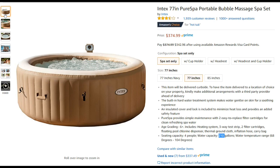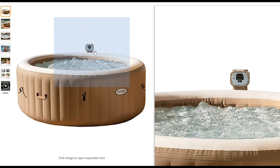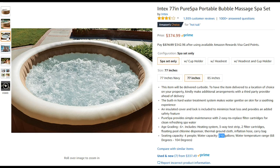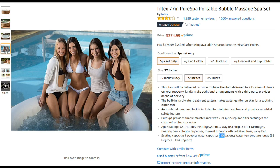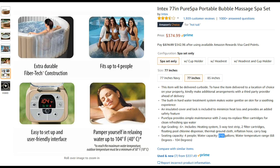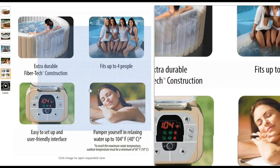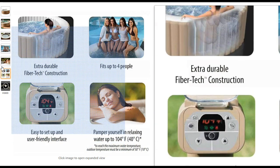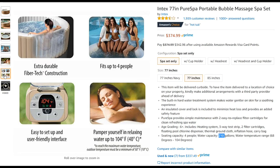Here we have a picture — it's a nicely inflatable spa with a control unit right at the side, not built into the wall but really close, so you can easily access it from inside. It has nice bubbles which I've already tested. It features extra durable FiberTech construction, fits up to four people, and easy self-setup with the pump.